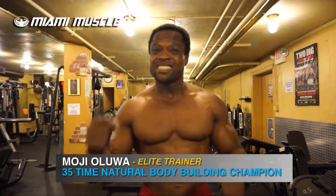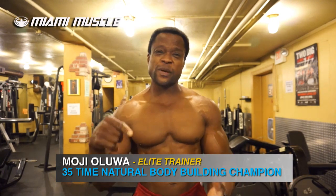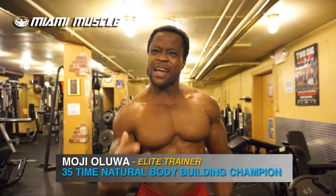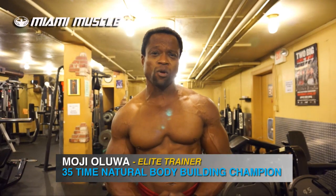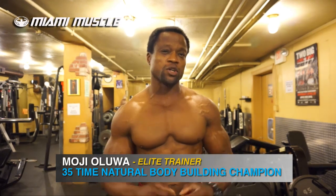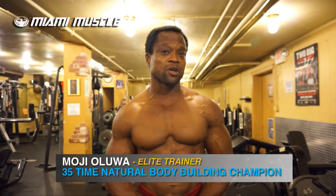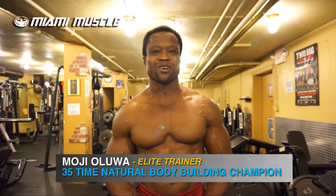Hi guys, today it's all about intensity. Are you training hard enough, smart enough, varying your exercises enough to help you maximize the results you're looking for? If you're not, this is the video where I'm going to give you little tricks and tips of how to maximize your exercise and training program to help give you the results you're looking for.